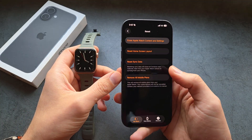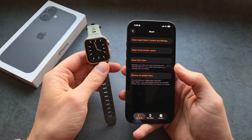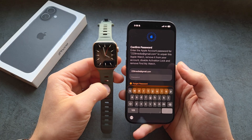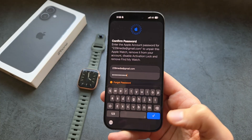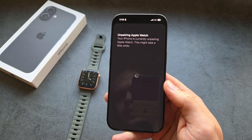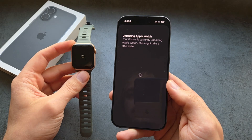So let's click this and essentially it will start to delete everything from the watch. Confirm your password, and next you simply need to wait for the watch to get unpaired and reset.